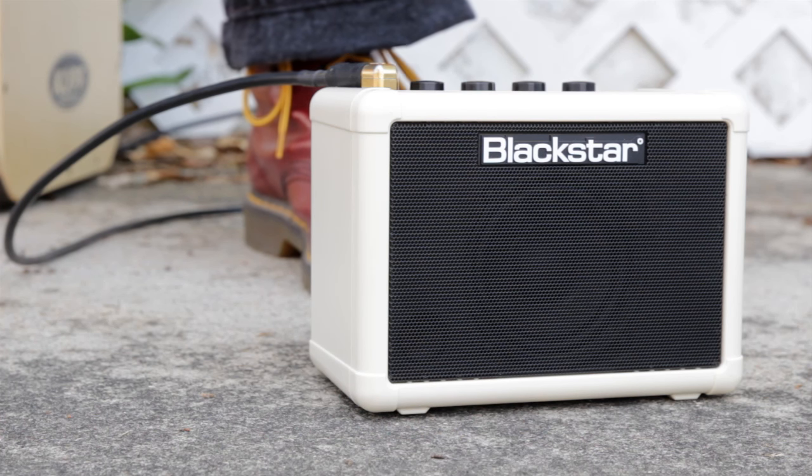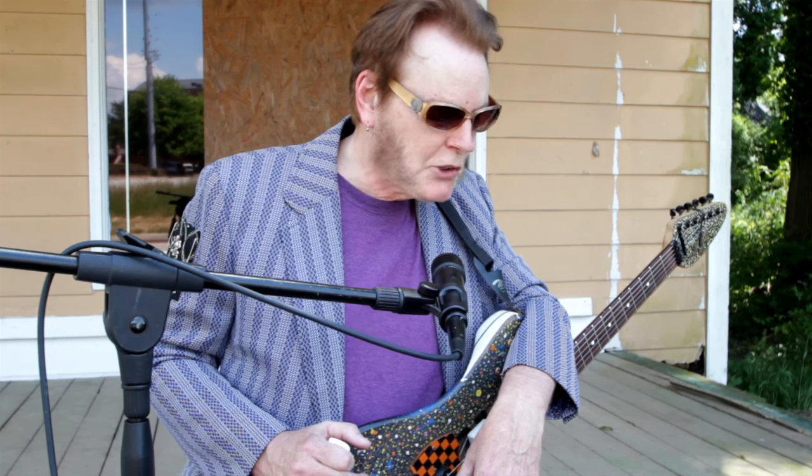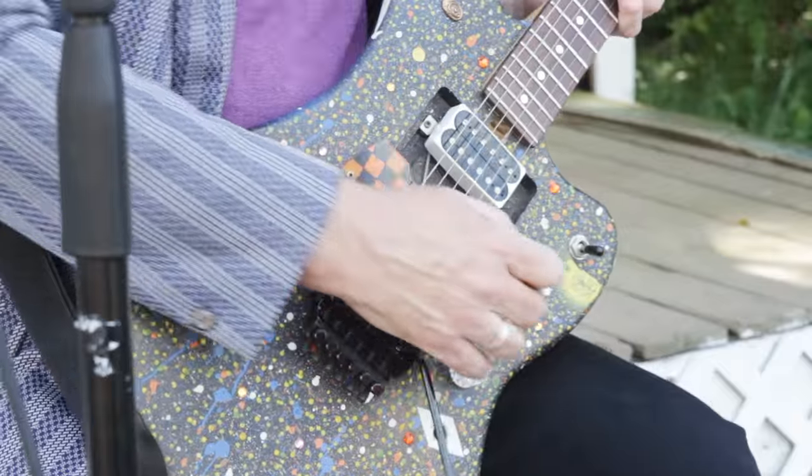You hear that a lot about little amps, but this one has great features, and it really has the tonality and feel of like a big amp in this little package. What's cool about it is it has really good articulation.